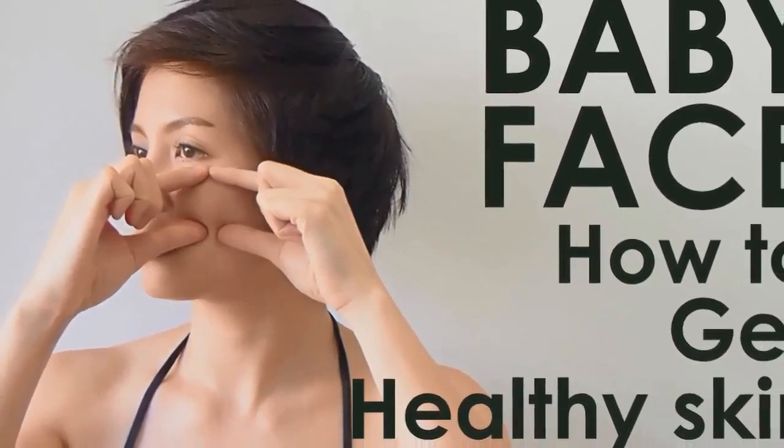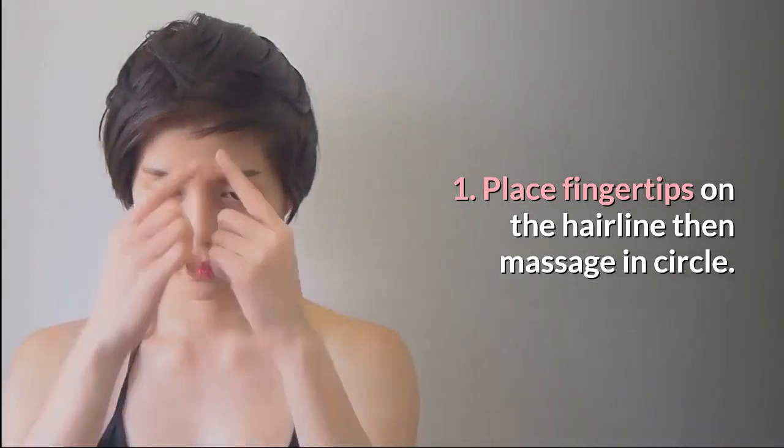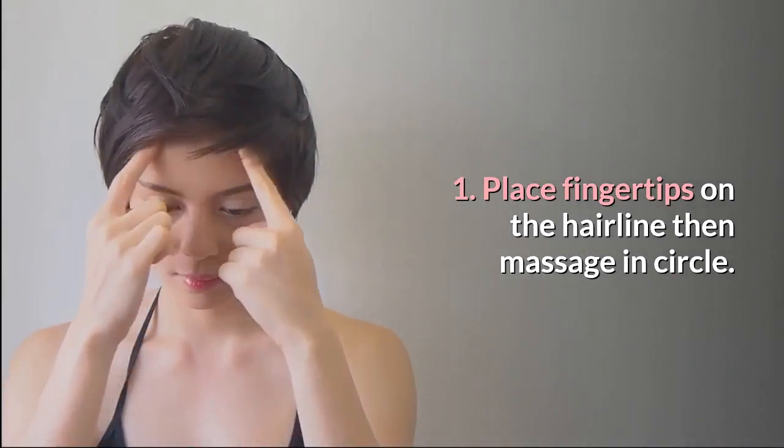Face Diet Baby Face: How To Get Healthy Skin. Step 1: Place fingertips on the hairline, then massage in circles. Repeat 3 times.